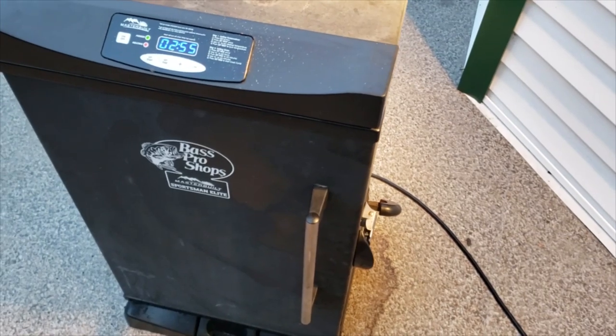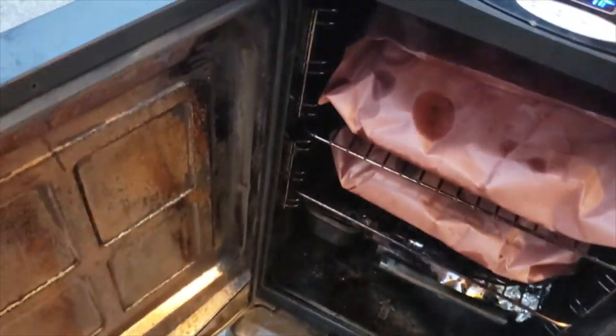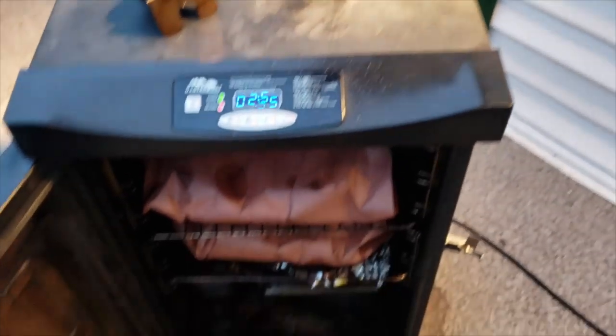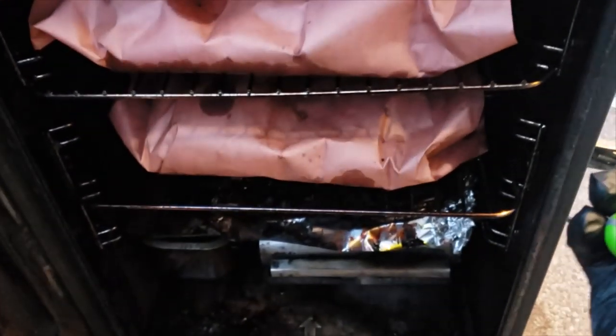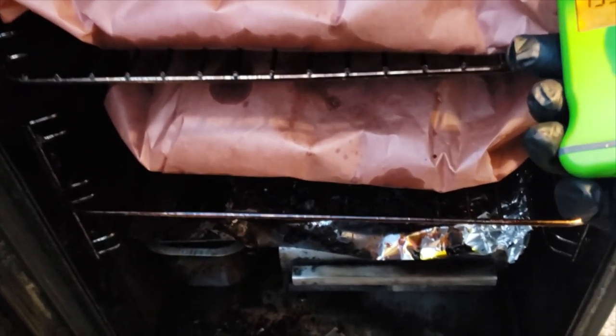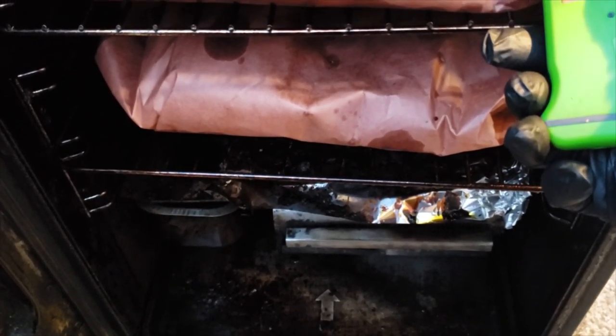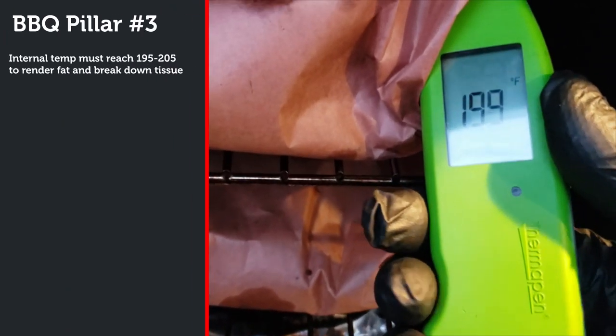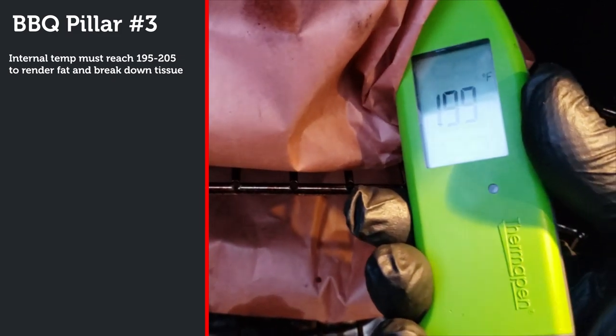You know your brisket's done when it reaches an internal temperature of 195-205 degrees Fahrenheit. Brisket is a unique cut of beef because it has a lot of connective tissue made out of collagen. 195-205 degrees is the temperature when this connective tissue breaks down — it's also the temperature when the fat starts to render and melt, so it's really critical to hit this internal temperature. This is what I like to call the third pillar of great barbecue: hit the correct temperature to render fat and break down the connective tissue. If you don't, you're going to have a really tough brisket.